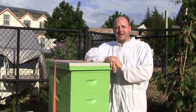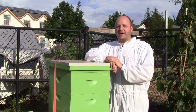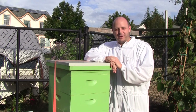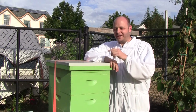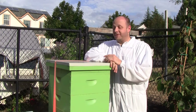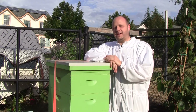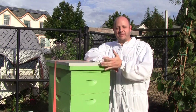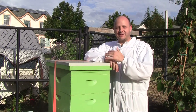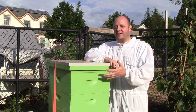Last week I went to a local beekeeping meeting and they talked about how it's time to get the honey supers off because the nectar flow is over. And if you recall from my previous video, I put a honey super on last week right before I found out the nectar flow was over — because I can't predict the future. Did I do the wrong thing? I don't think so. I had a gut feeling, and I think if you have a feeling, just follow your instincts. If it's wrong, that's part of the experimentation.